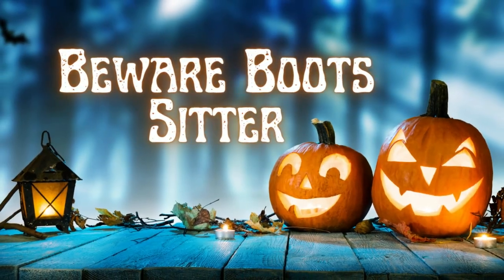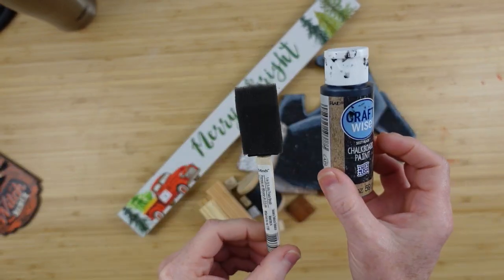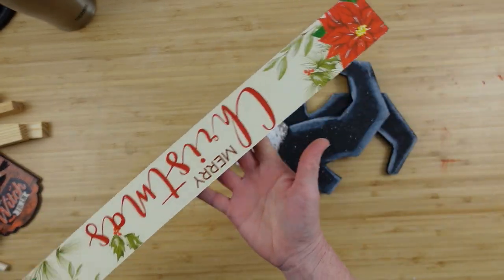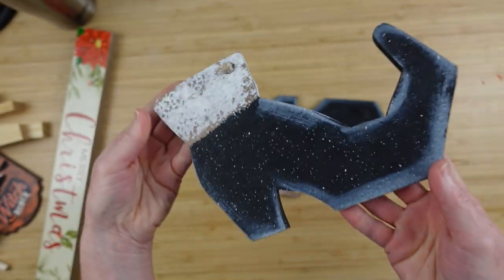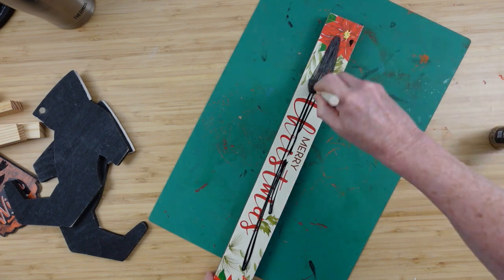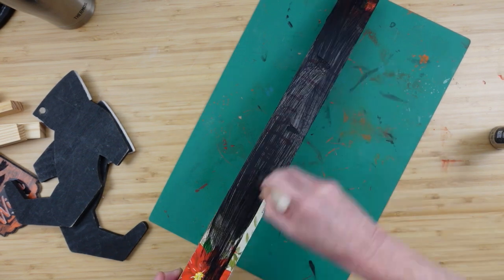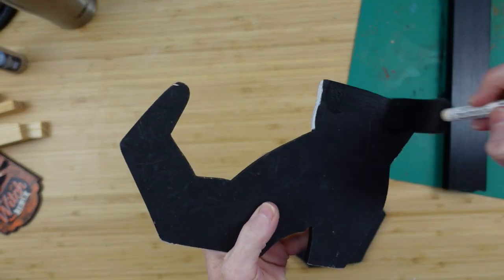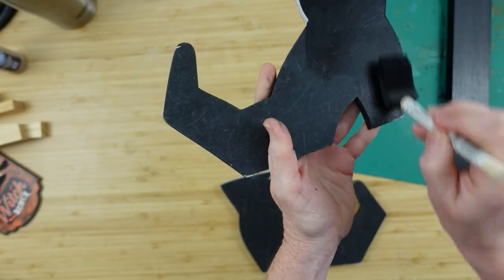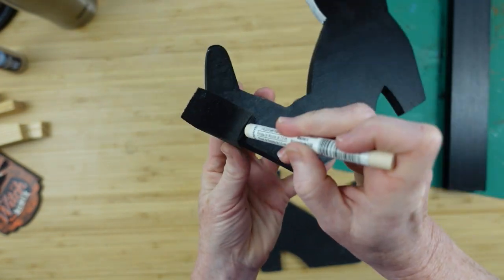Now we're going to do some Beware Boots. I'm going to use these little Dollar Tree signs that come in a two-pack — I just need one. Got some chalkboard paint, some wooden blocks and bits, a Christmas sign from Dollar Tree, and some thrifted boots. I cut this off of a Santa Claus hanger — I knew I needed those boots so I could use them for a witch. I'm going to cover this in the paint — the front, the back, the ends, just cover the whole thing. There was a piece of rope that I'm covering up to try to make that disappear. I had to cut it off really close — it was glued in there and there was no way to just pull it out.